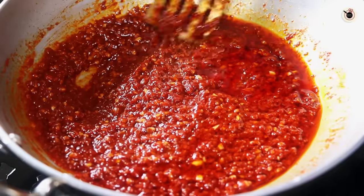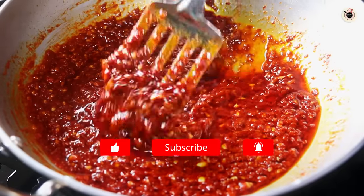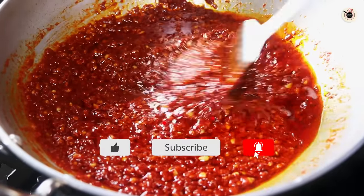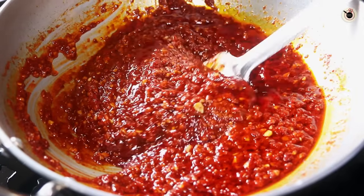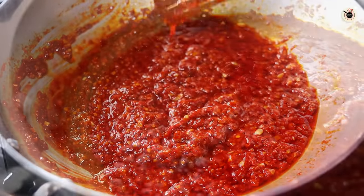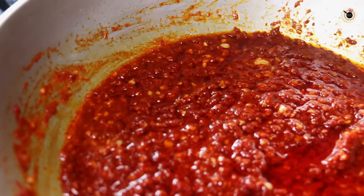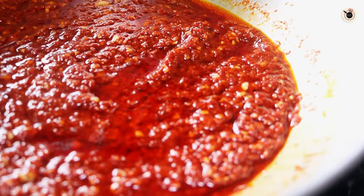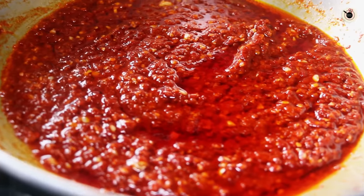That's it — your Schezwan sauce is almost ready. We are going to cook it further for just about 30 to 40 more seconds and it's almost done. Switch off the flame, let it cool down completely, and then store in any airtight container. You can see the colour, consistency and the texture with that vibrant colour — that's the perfect looking thick and spicy Schezwan sauce.